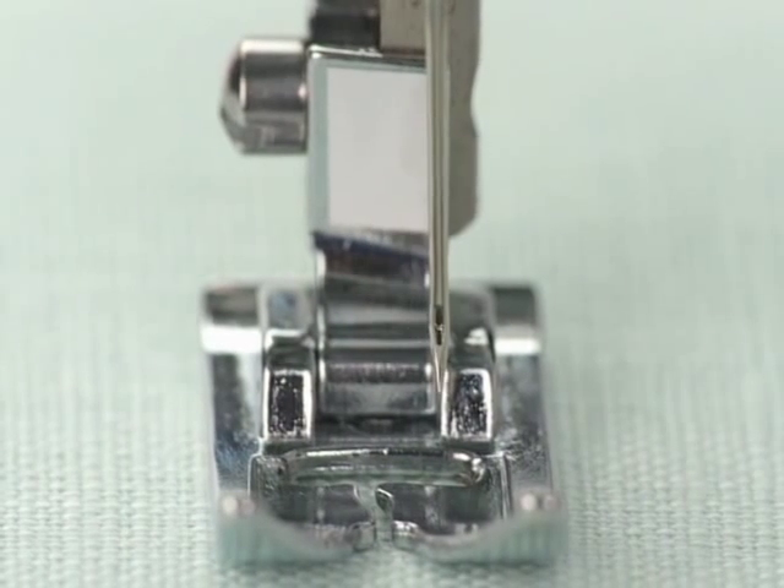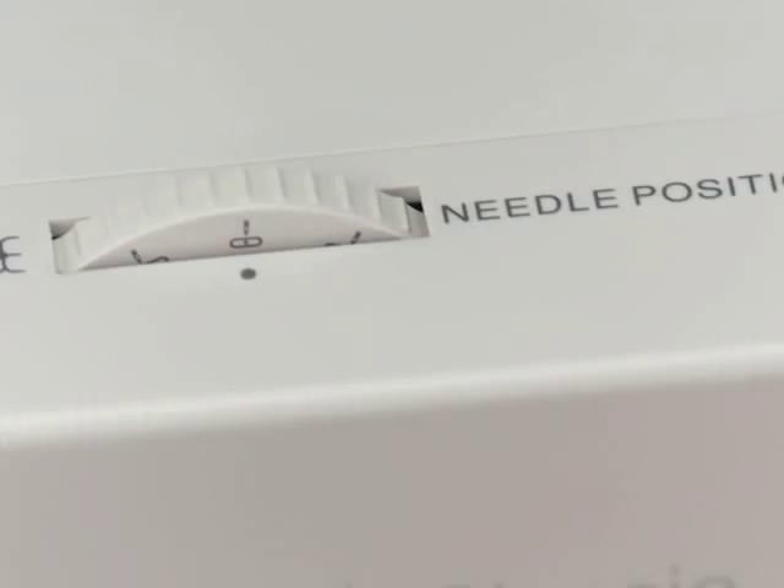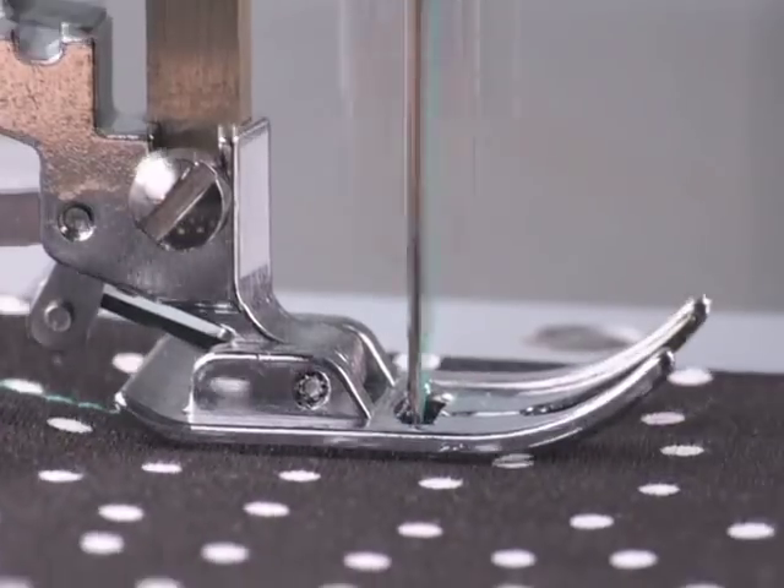With three needle positions to choose from, you will always have the right needle setting for your projects. You can leave the needle in the center position for most of your regular sewing.